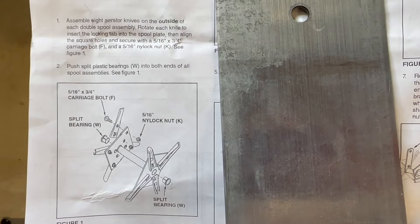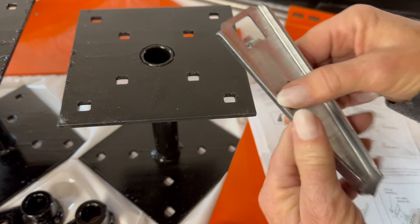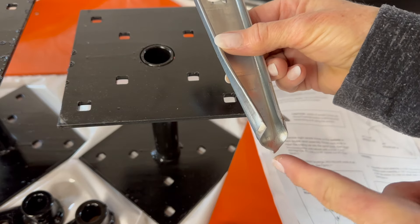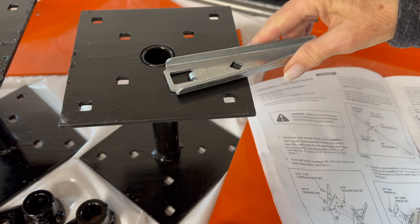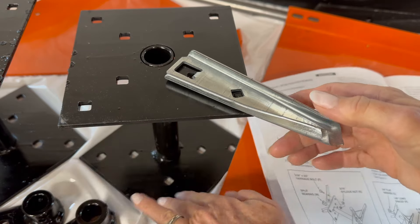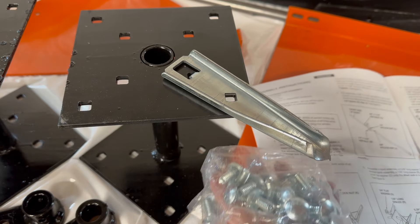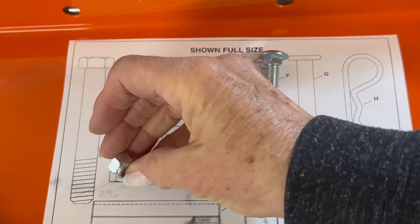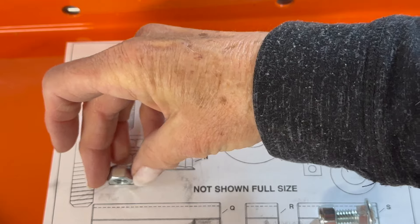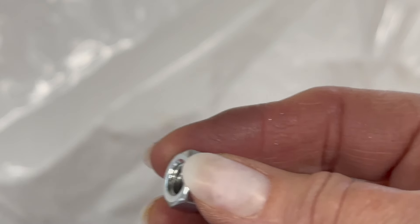Step one and step two: assemble eight aerator knives — they're very, very sharp, so be careful, extremely sharp — on the outside of each double spool assembly. This is a double spool assembly. Rotate it to here and you'll see there's a hole. Your bolts and nuts that go on them: F fits there and K fits there. That's a bolt, and this part right here goes onto the bolt.